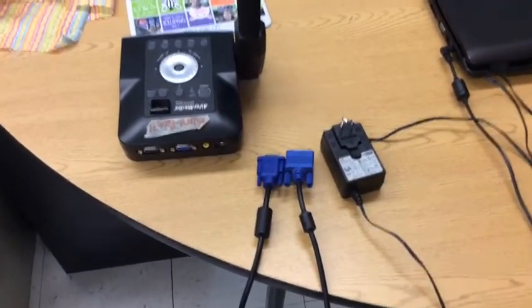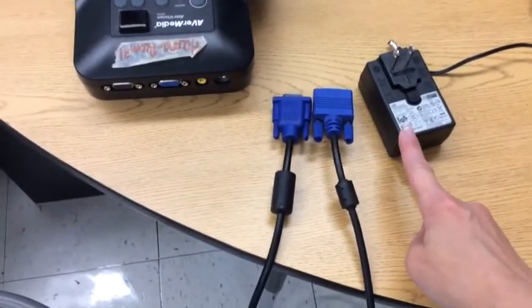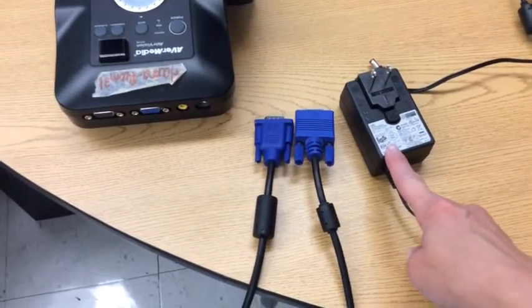To set up your document camera you're going to need two VGA cables — here and here — and you're also going to need your power cord, and that's something that I think a lot of people accidentally forget. So you've got to start with that plugged into the wall for a power source.